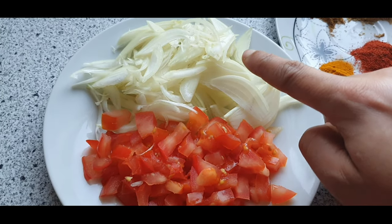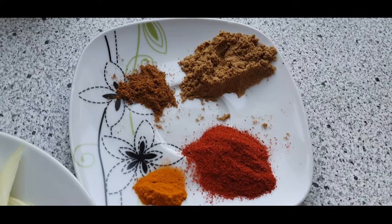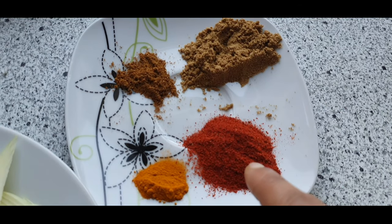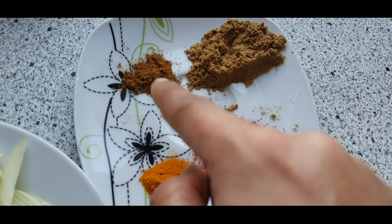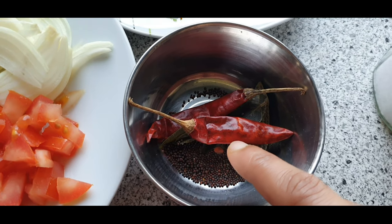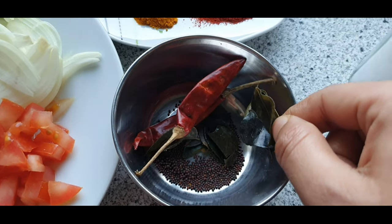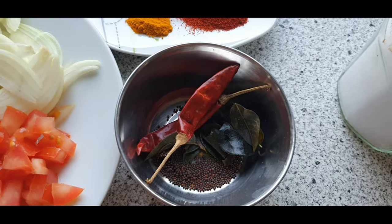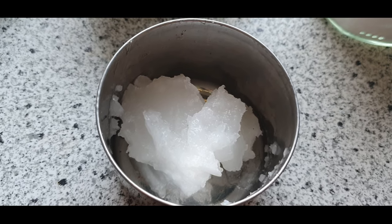Now for the other ingredients: two medium-sized onions sliced and one big tomato chopped. The spice powders are: one tablespoon coriander powder, half tablespoon chili powder, one-fourth teaspoon turmeric powder, and one-fourth teaspoon garam masala powder. For tempering: half teaspoon mustard seeds, few curry leaves — frozen or fresh — two red chillies, some salt to taste, and two tablespoons of coconut oil.